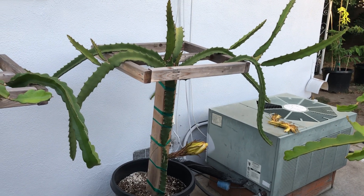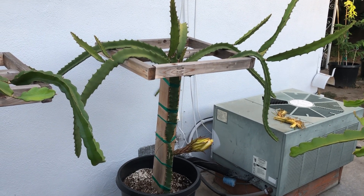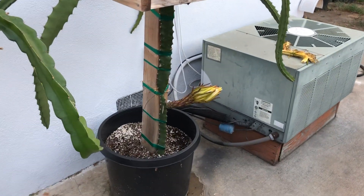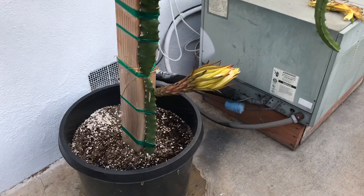Hey guys, it's Richard from Grafting Dragon Fruits. Here's the Reggiana. The Reggiana's flower looks like it's about to bloom tonight, so I thought I'd get a video of it before it fully opens so you guys can see what it looks like.